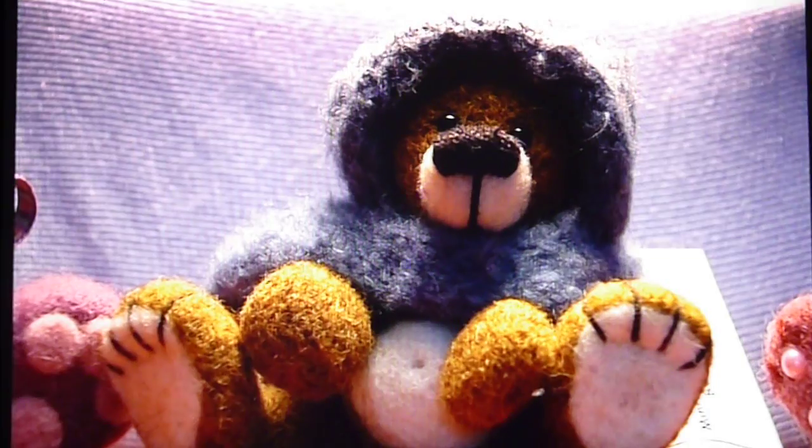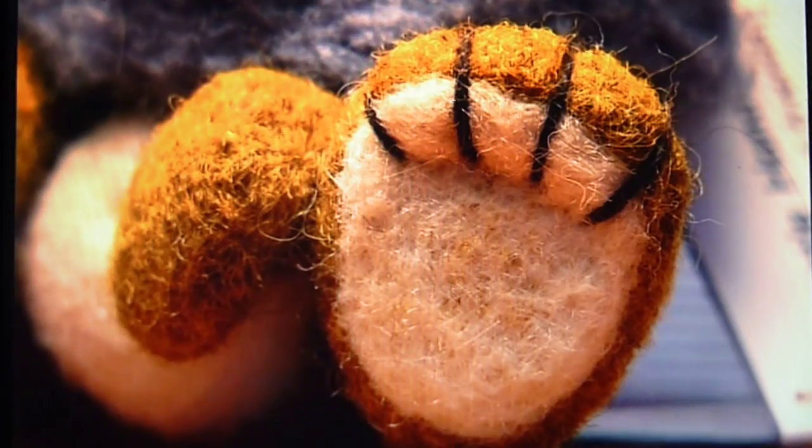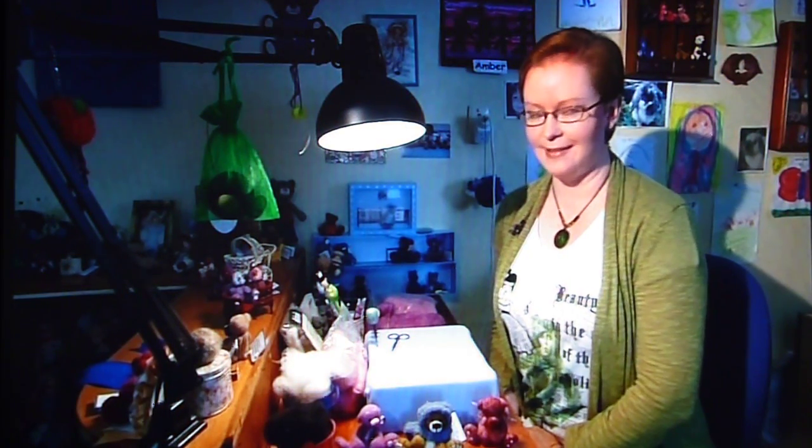Zachary's probably my favourite. He kind of has everything that I like about my bears. I love his hat, I love his feet and I love his paws. He just kind of encompasses all my favourite parts of a bear.